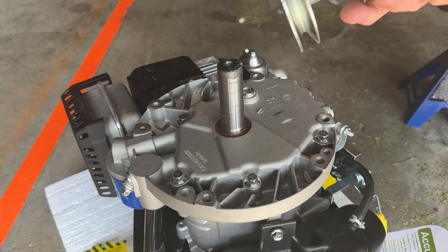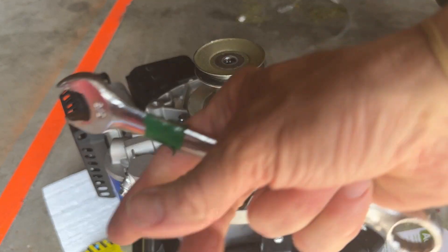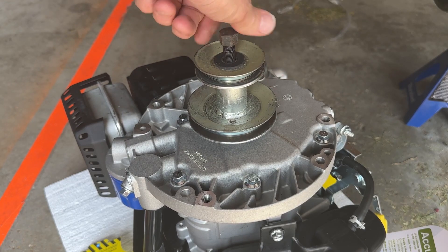Put this back on the shaft — just slide right in there like that. Put the washer back in and screw it down.